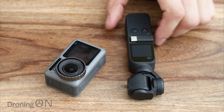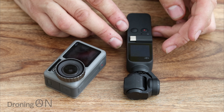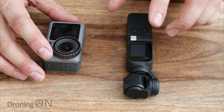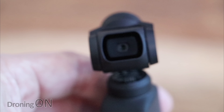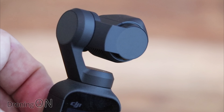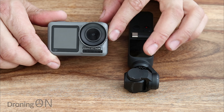The build quality of the Osmo Action is absolutely lovely — this feels like a very premium device. While the Osmo Pocket also felt well built, it's clearly a much more fragile device not designed for action sports. DJI clearly recognised that cameras like the Osmo Pocket, with their delicate gimbals, aren't designed for being thrown around — which is why they've introduced the Osmo Action.